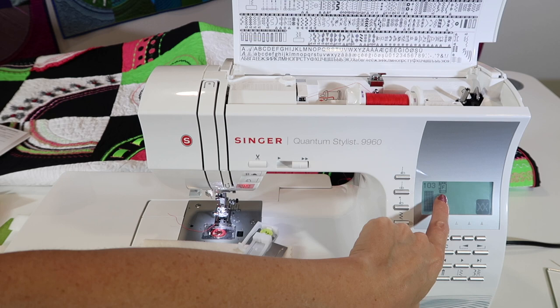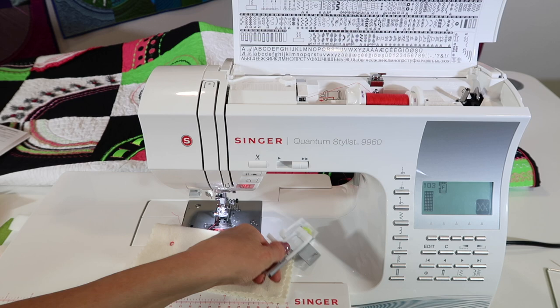We've been doing eyelets, bar tacks, buttonholes, and now a mending stitch — all with foot F.